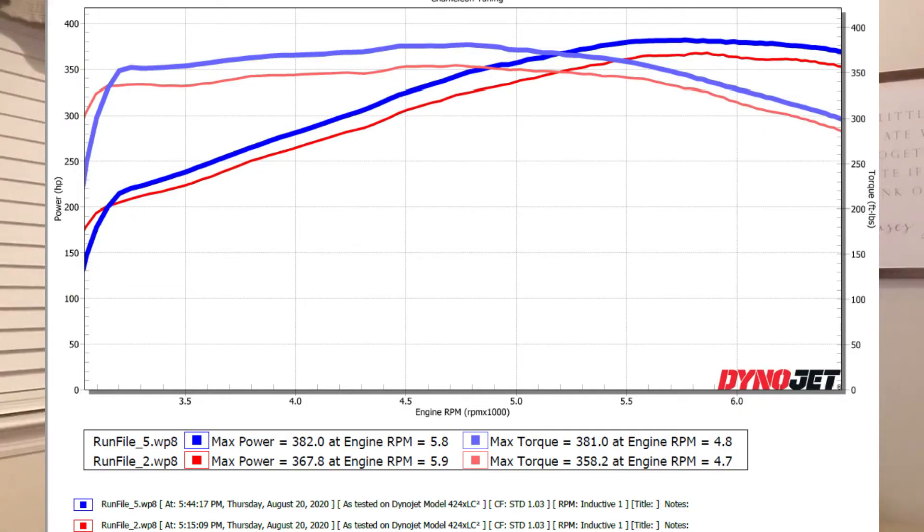The new tuner was able to make more power and definitely made the car run a lot nicer. We went from a 367.8 baseline to 382 wheel horsepower, and from 358.2 to 381 foot-pounds of torque at the rear wheels. The drivability is a lot better — runs much smoother, the tip-in on the throttle is better, and cold starts and warm starts are all improved. Just a better tune all around.